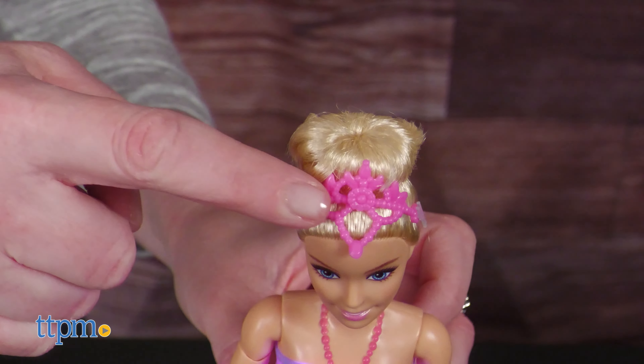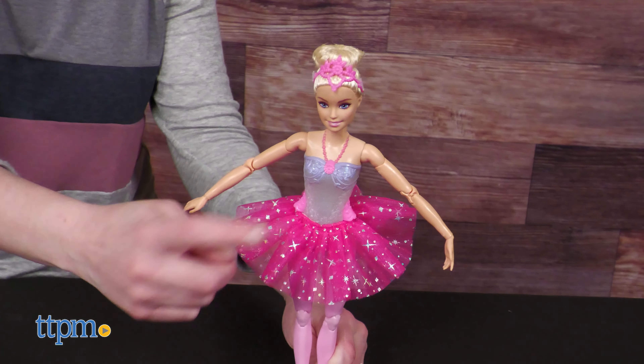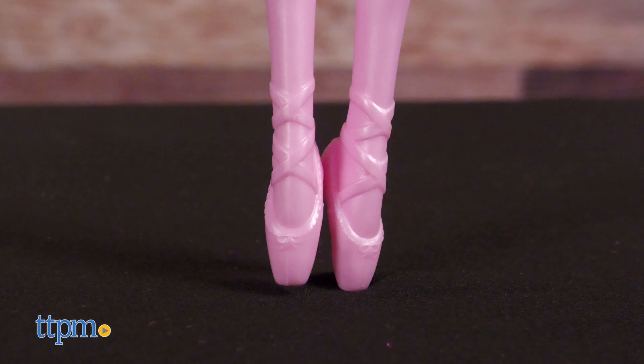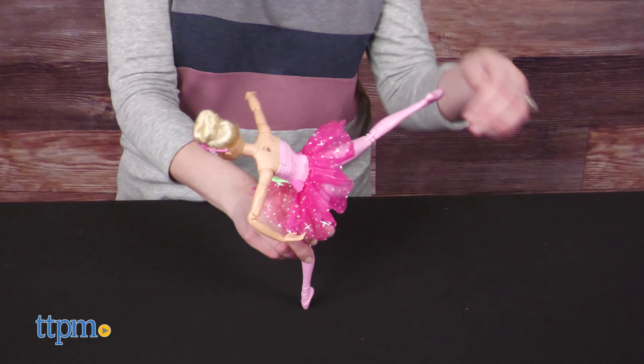The dolls wear their hair pulled up into a bun with a decorative hair piece that matches the color of their fabric tutu skirt. The ballet slippers are sculpted onto the doll's feet. These dolls don't dance on their own, but kids ages 3 and up will have fun choreographing their own dance routines for Barbie.